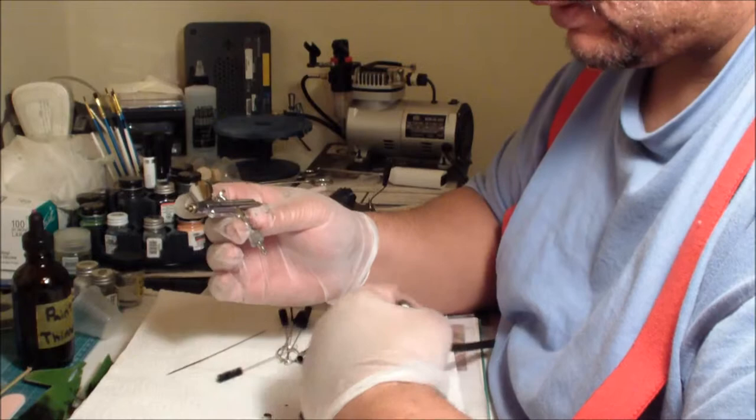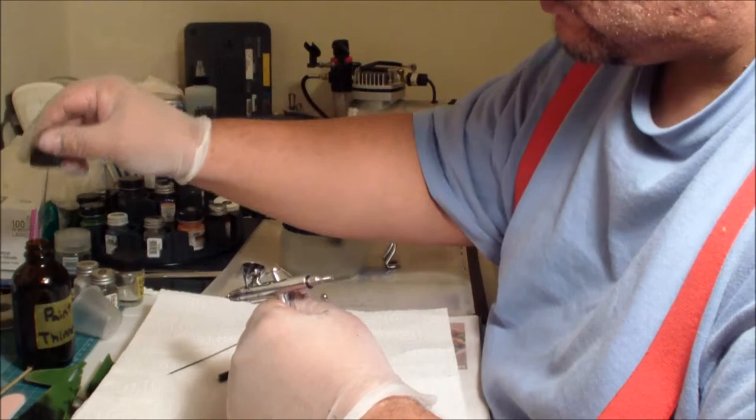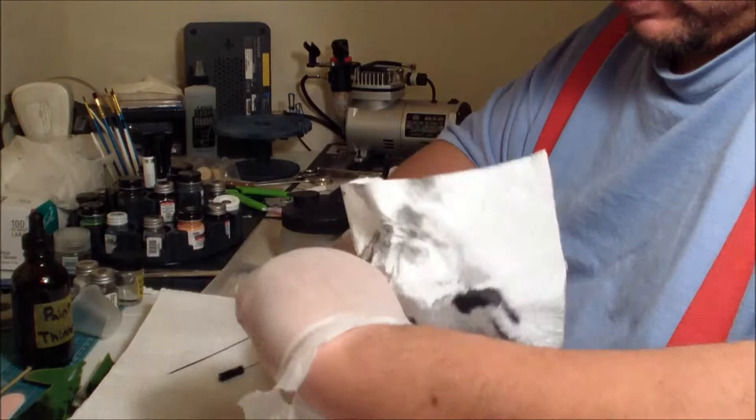Now, the actual gun — I leave it connected to my hose. A lot of people say you have to disconnect it, but I don't find any particular advantage to disconnecting it. If it gets in your way, by all means disconnect it, but I do just as well with it connected.